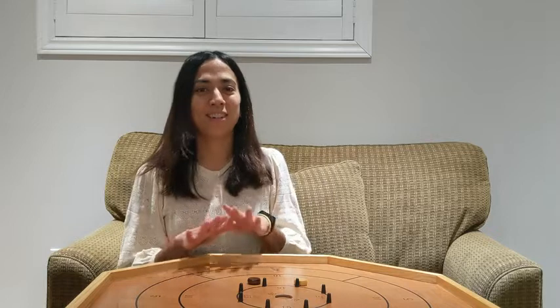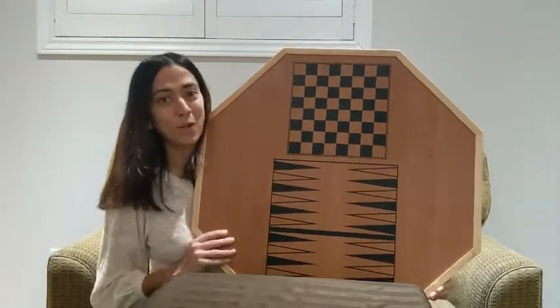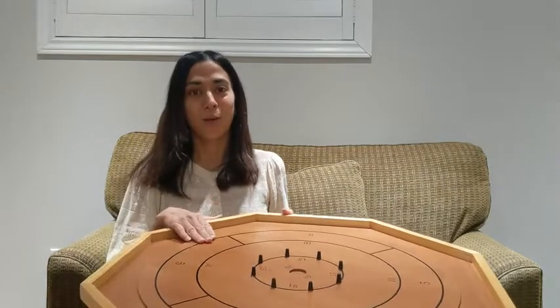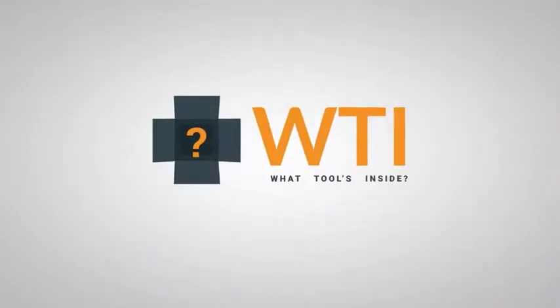It's so much fun, so simple, such a great concept game. I really, really love it. Also on the back of the board, there are two other games that you could also play using the pucks, but hands down my favorite is Crokinole. I think it'll be your favorite too, and that's my point of view. Thanks for listening.